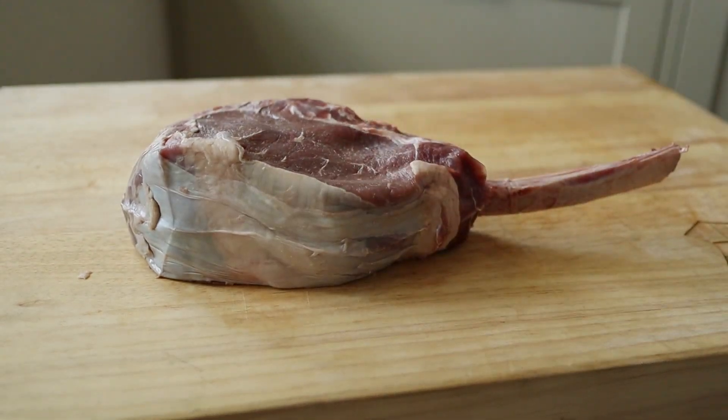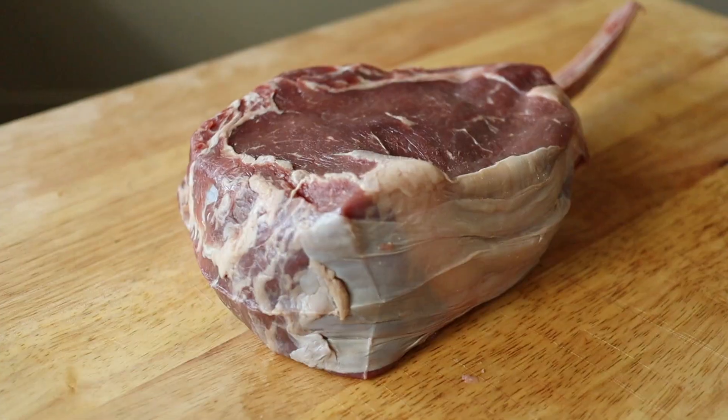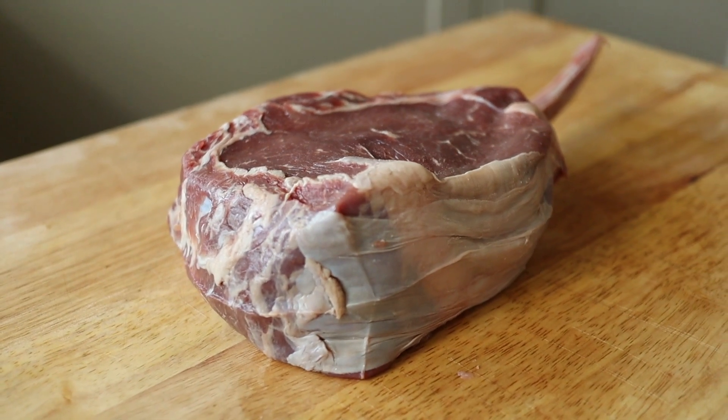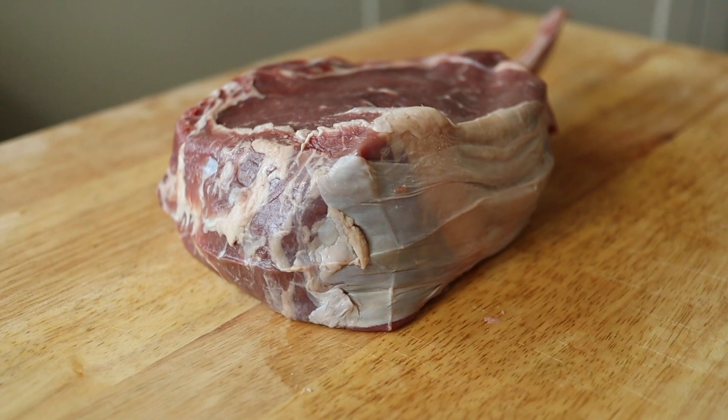So here's my massive tomahawk steak. It's over two pounds in weight and over three inches thick. A showstopper steak like this can feed two to four people or one beef loving Texan. Because of the sheer size of this steak I'm going to be using the reverse sear method — I'm gonna smoke it until it's nearly cooked all the way and then give it a super aggressive sear to finish off that crust.